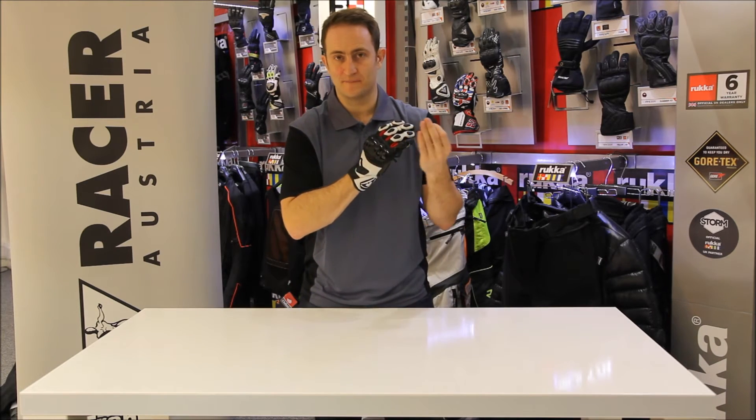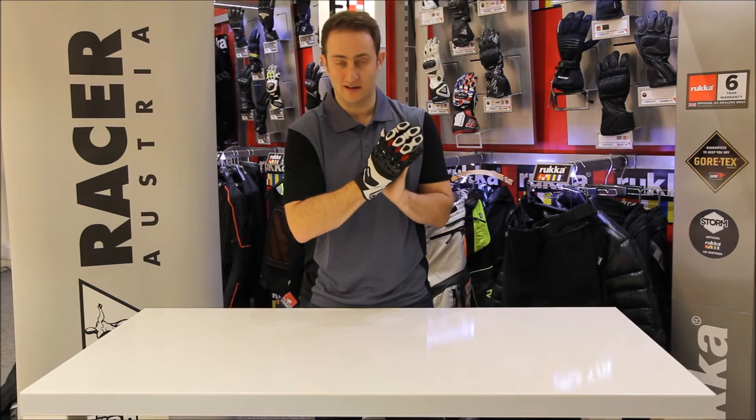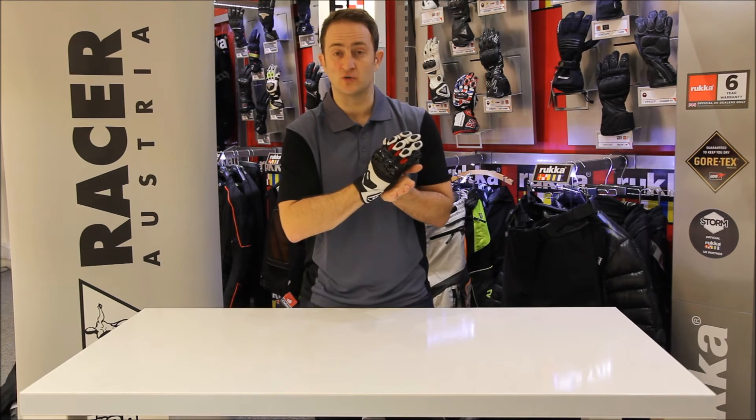Racer is a brand that specialises in glove products. The fit is always fantastic. If you want to try a pair on, get down to your local dealer. For any more information, please see tranam.co.uk.